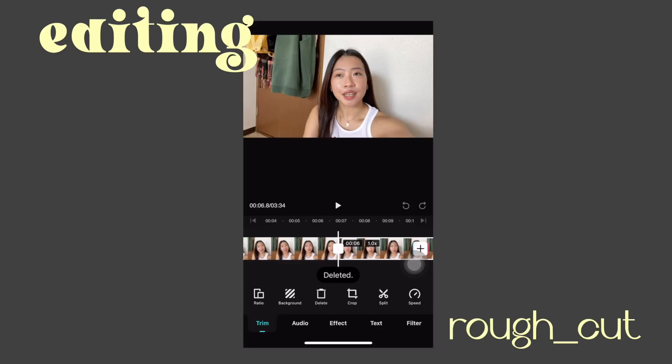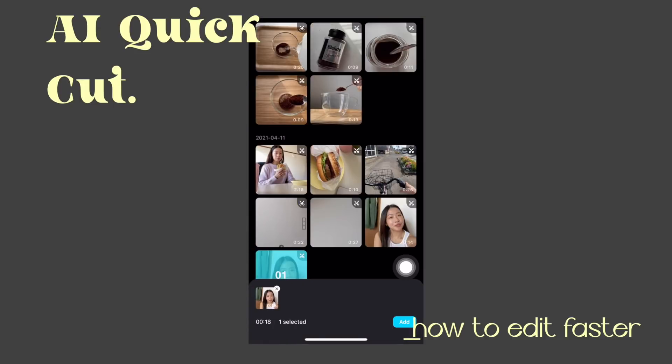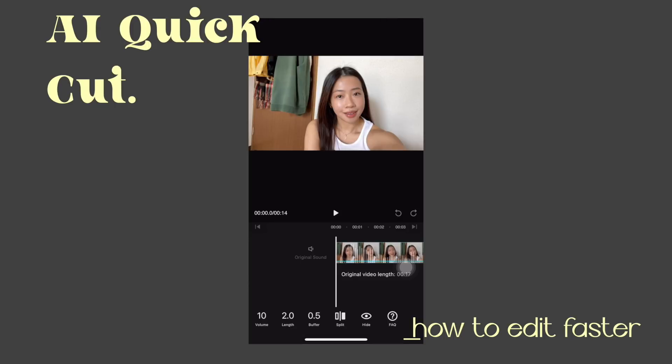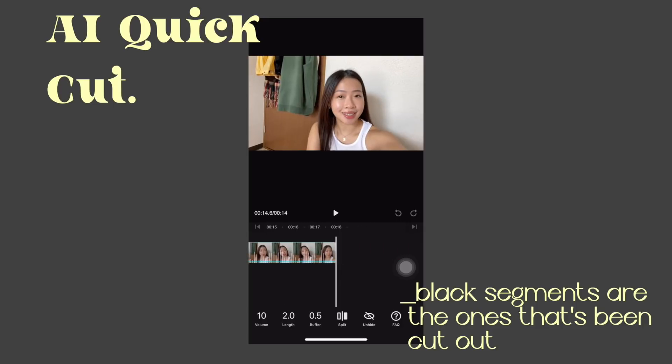You just do that to all the clips. This portion usually takes a lot of time because we're not perfect — we make mistakes. I'm gonna share with you guys a function from this application to make you edit faster. They have this feature called AI Quick Cut. This automatically removes segments without sound, so that can help you edit more efficiently. To do this, go back to the homepage, press AI Quick Cut, and select the video that you want to edit. It's gonna automatically remove the silent segments for you. This is really helpful if you're filming a long video and you keep pausing — this feature can help you shorten your editing time.